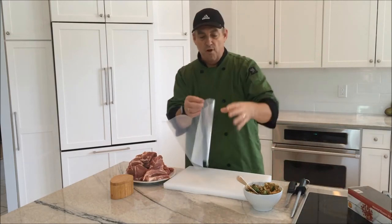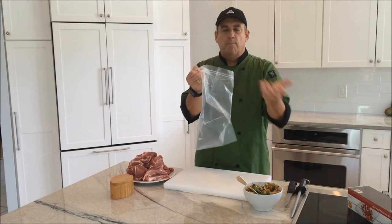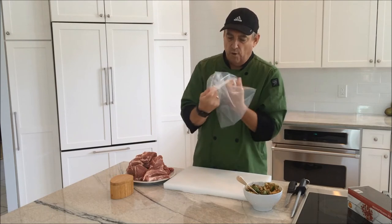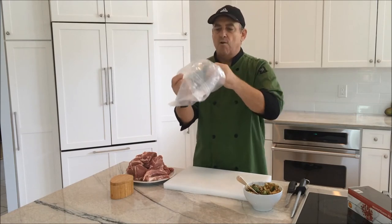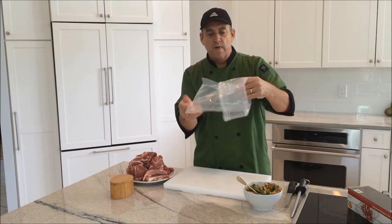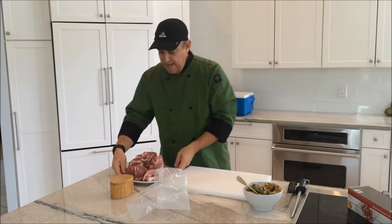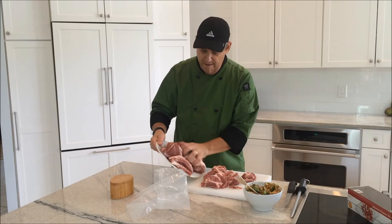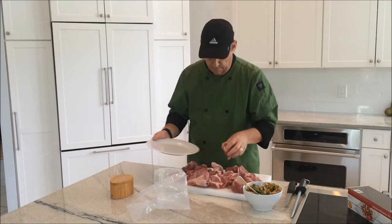Another tip: before you fill the bag, fold down the edges and open it up so you can see the edges folded over here. If you touch this part with the meat, it's not going to contaminate the outside. Worst case, if you did, just give it a rinse before you put it into your immersion circulator. So I have my bag ready. We've got our mix and our meat here, but as I mentioned, I didn't put any salt in the mix — I want to actually salt the meat because it adds a lot to the flavor and to keeping moisture inside the meat as it cooks.